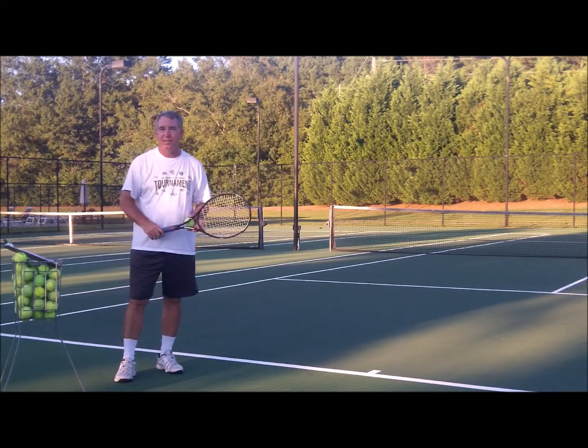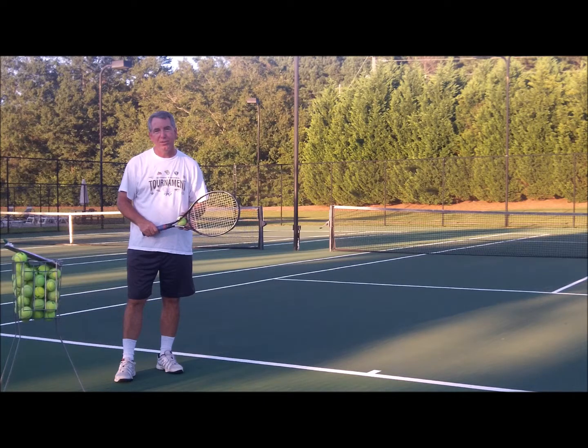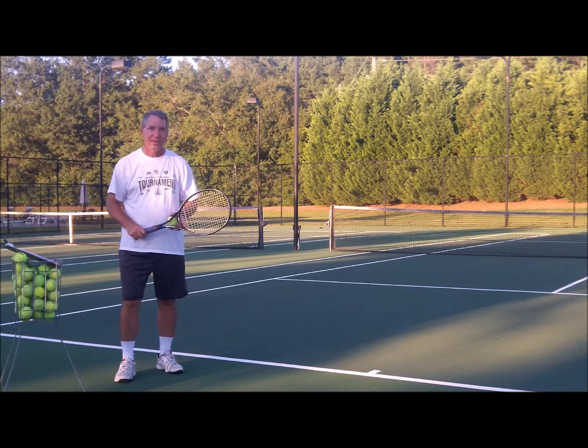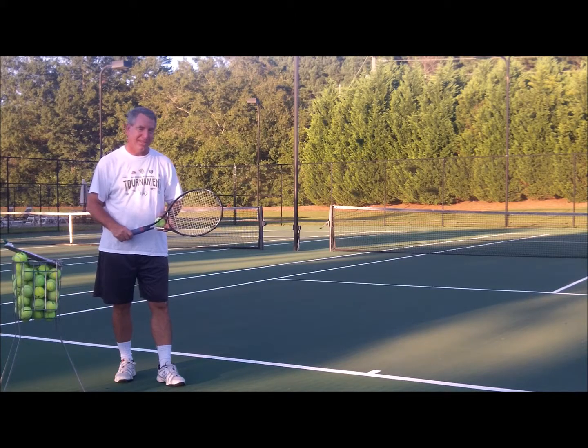So try some of these ideas and see if you can add 5, 10, or 15 miles per hour to your serve by doing some of them. Dwayne Smith, AthensTennis.com. Get out there and hit some tennis balls — see you next time.